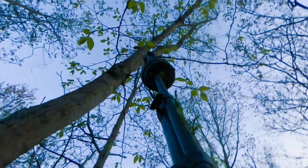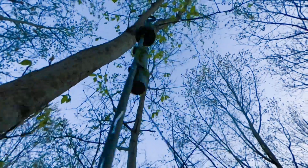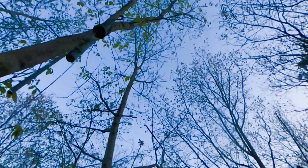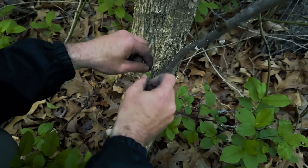The alarm is placed high in a tree by hooking the device on a branch using a telescoping pole. Multiple alarms are set in series, creating an uninterrupted perimeter.